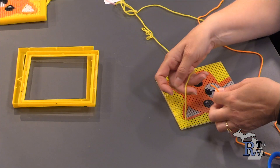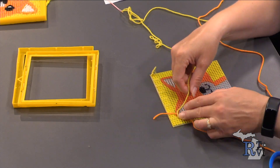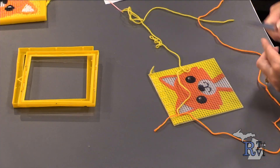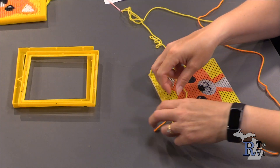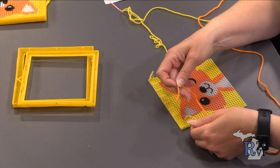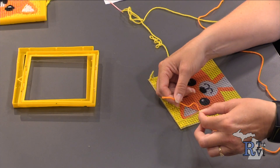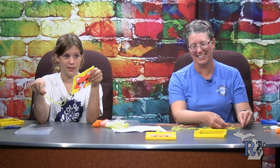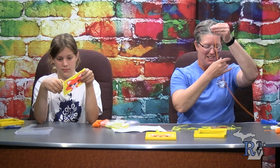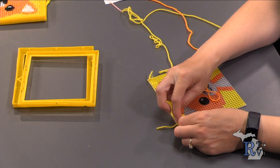I'm going to take my orange and cut my yellow, giving myself about four inches of yellow tail to work with. I'm going to do it like I'd tie my shoes and make a knot that way. I know it's really hard to see with our camera angle, but I'm going to make sure the knot is as close to the canvas as I can, playing with the knot as I do it. I looped it three times.